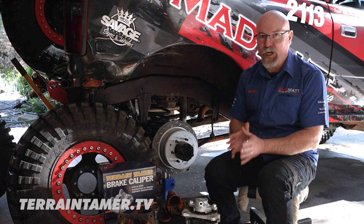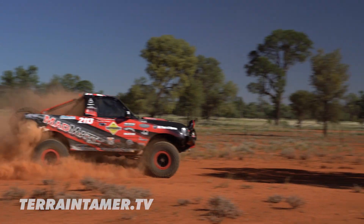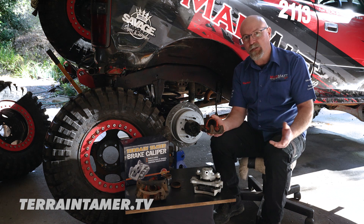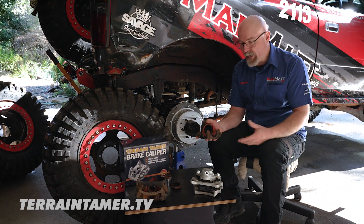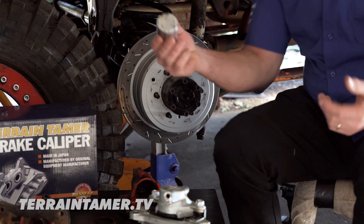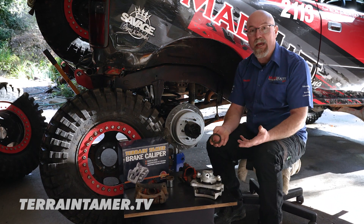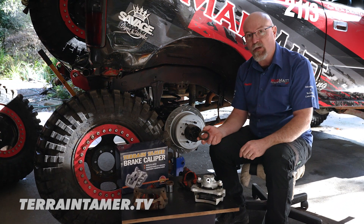Why would you consider changing over brake calipers? Well, these brake calipers which come off my race car have probably been on there since day dot — the day it drove out of the showroom. You can imagine how many times these brake calipers have been operated, so naturally there are many components that are worn. We can service a brake caliper — change the slide pins, fit new seals, fit new pistons — but all of that takes time, money and effort. So that's one of the reasons you would consider fitting a new brake caliper.